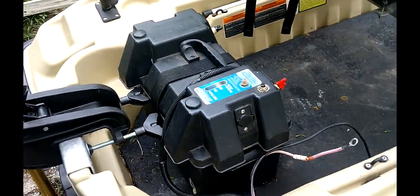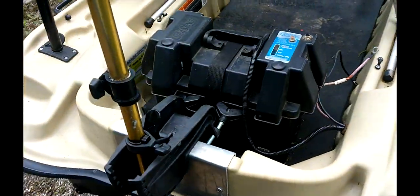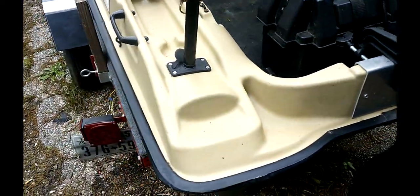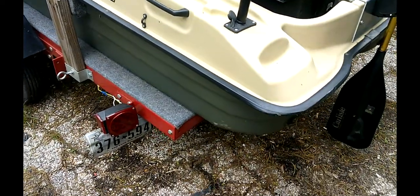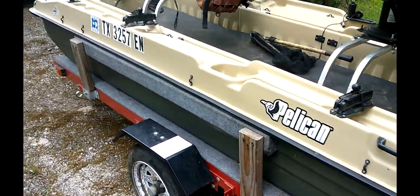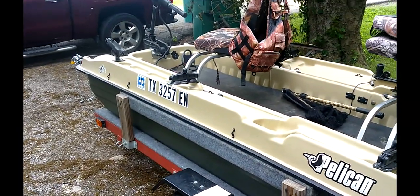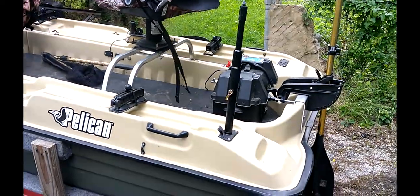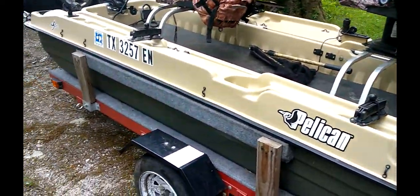I plan to put some USB ports on it as well, so I can charge my phone or the GoPro batteries when needed. But what you can do to these little boats is endless — just use your imagination. Keep in mind, the more you put on, the heavier this boat becomes.